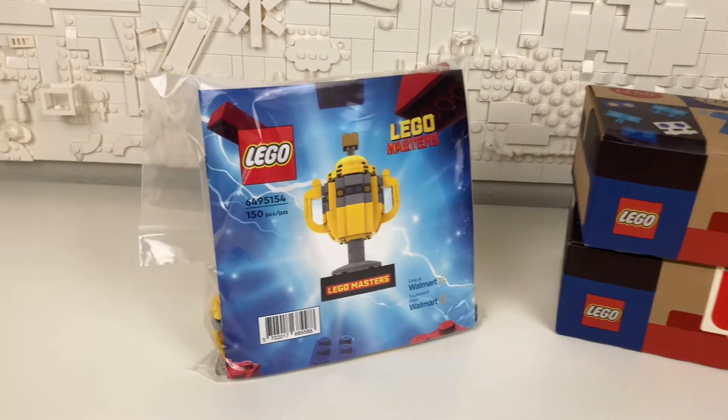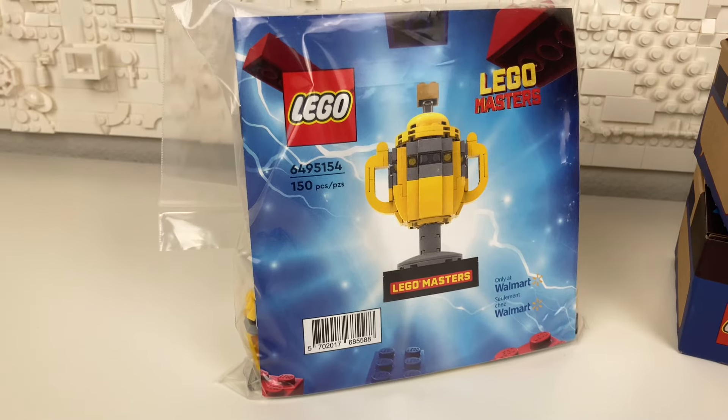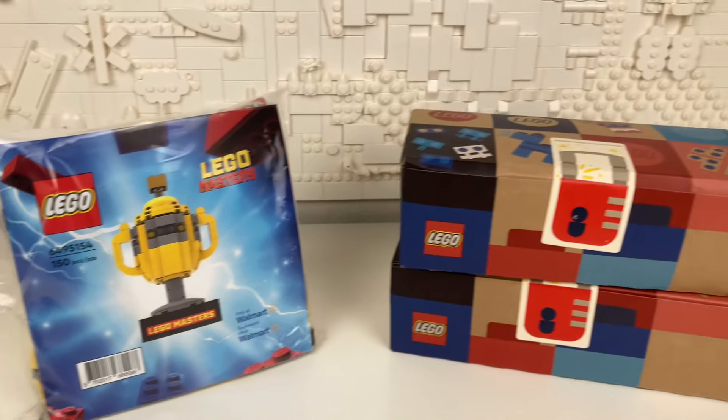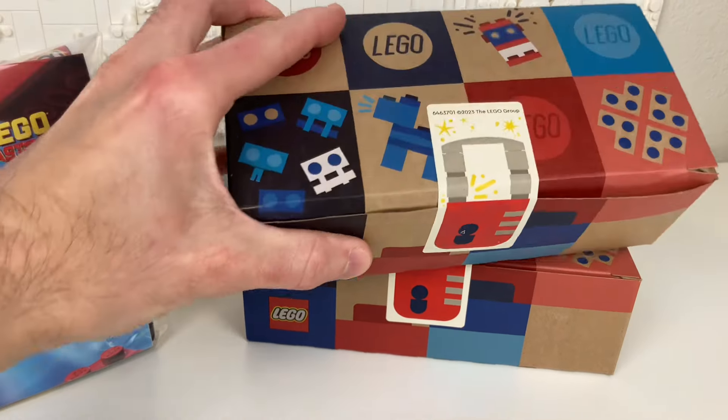In this video I'm going to be building the LEGO Masters Trophy. It was an exclusive promo from Walmart, and also revealing my very first pick-a-brick box haul.